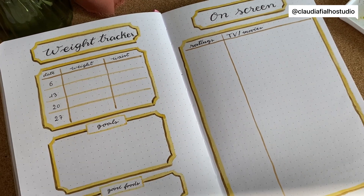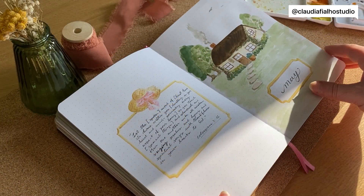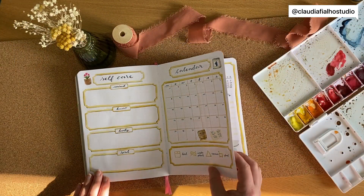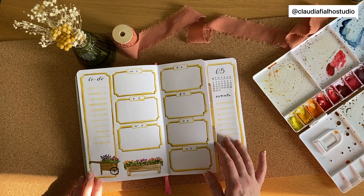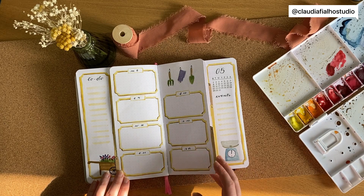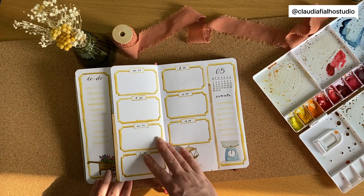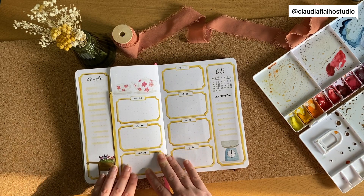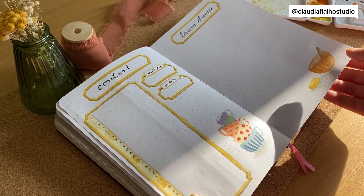Thank you so much for watching. Let's go through a final flip-through of all the pages. This is one of my top three setups and layouts — I really love how it turned out and I hope you did too. I had a lot of fun making it. If you liked it, don't forget to like the video and subscribe so you can get updates when I upload. Don't forget to leave a comment with anything that inspired you from this theme!